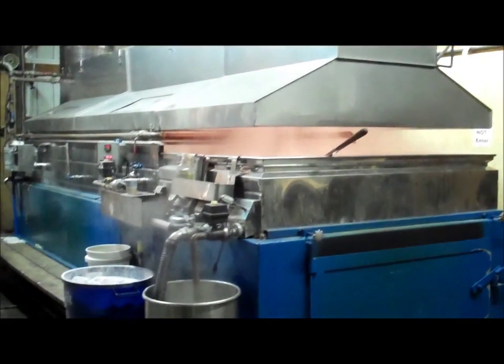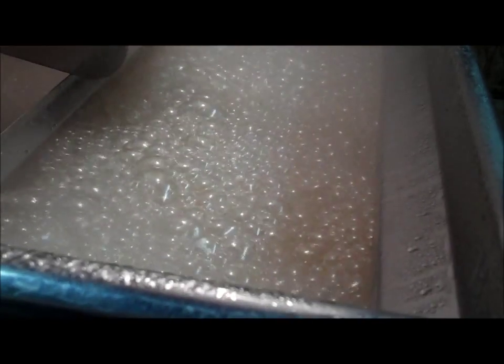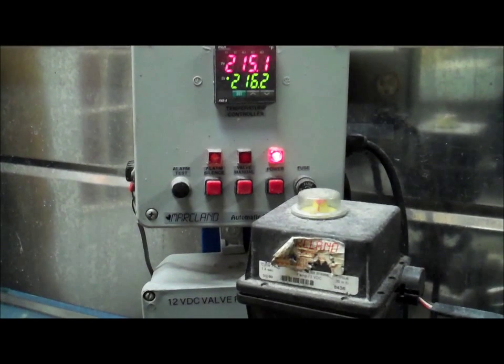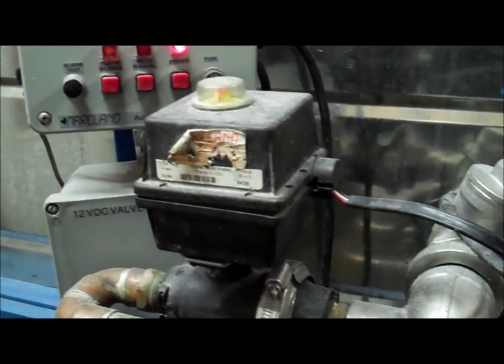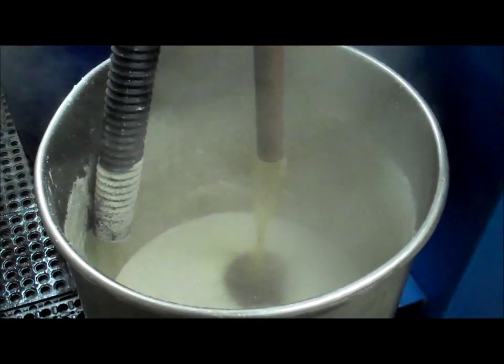The more concentrated sap is then fed into the evaporator. The evaporator boils the rest of the excess water out of the sap, producing maple syrup. Once the sap flows through most of the evaporator, it starts to reach a temperature around 216 to 220 degrees Fahrenheit. Once the gauge indicates this, it shows us that the excess water is out of the sap and it has turned into maple syrup.